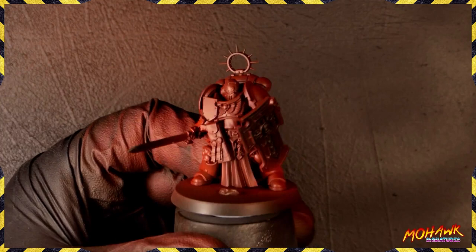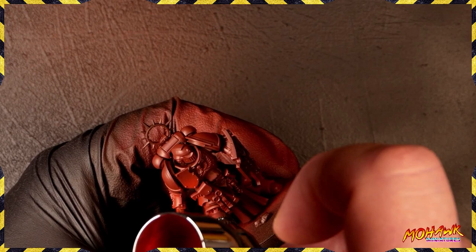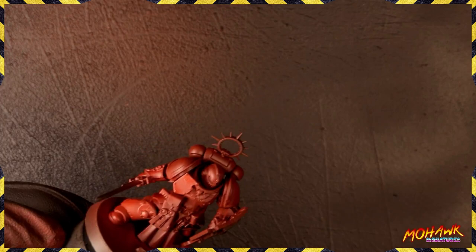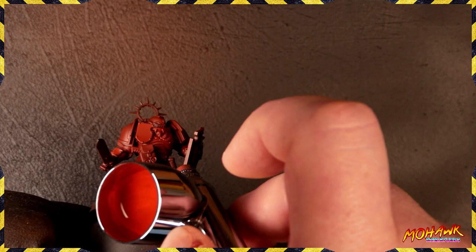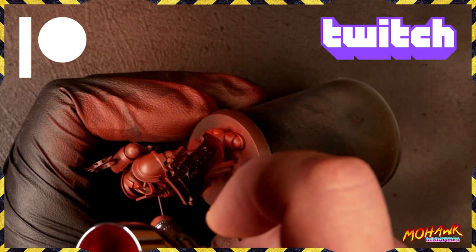Rule two: if there is a part of the miniature that is below the waist, you would generally highlight towards the bottom. On the greaves we're highlighting towards the ankle, and obviously the top of the foot. If the area you're highlighting is above the waist, then you highlight the top part of that area. There are a couple of exceptions — for instance, the pectoral muscles are one of them.